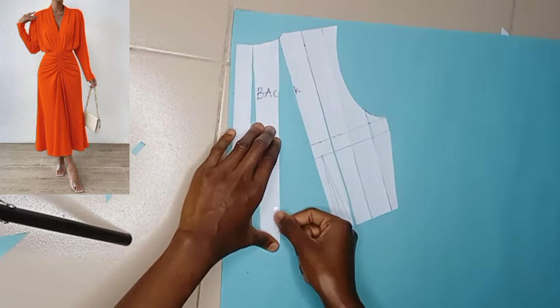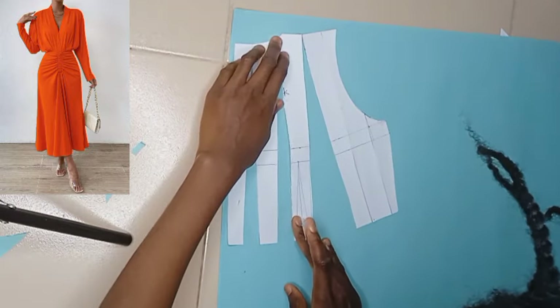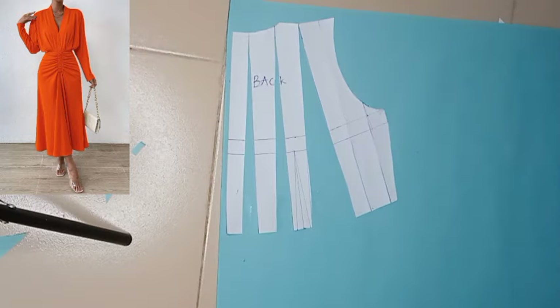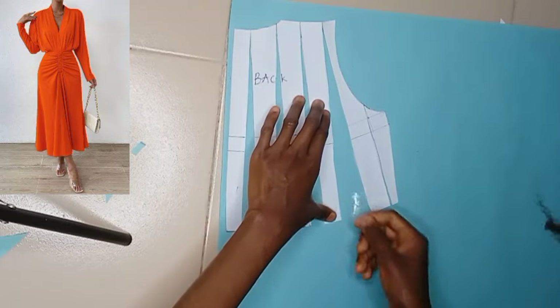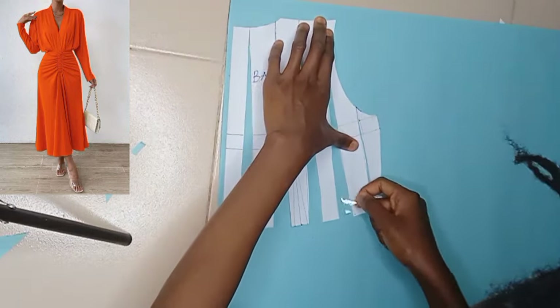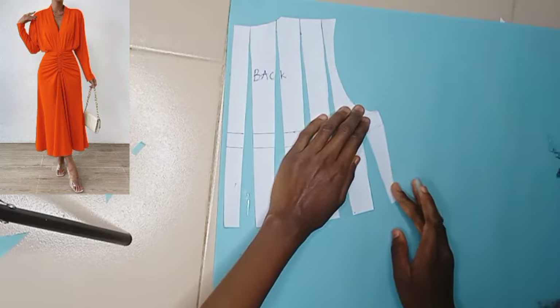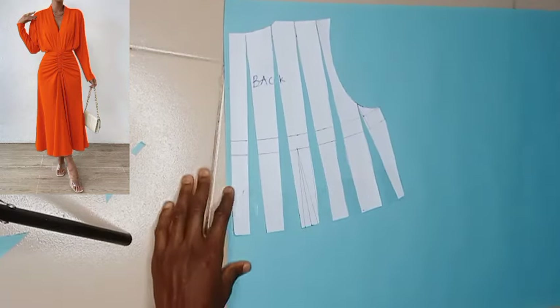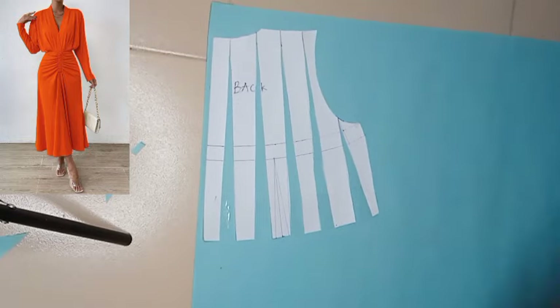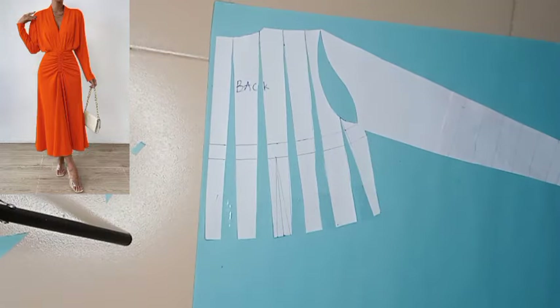I'm eyeballing it — not using my tape to measure anything — but if you want to be very sure you're using one inch, you can use your tape to measure at the waistline. That is where we need the fullness, and every other part is going to align, just one inch apart at the waistline. This is what we are going to be having by the time we are done spreading the back, and now I'm going ahead to attach the sleeve of the back to create that kimono effect.